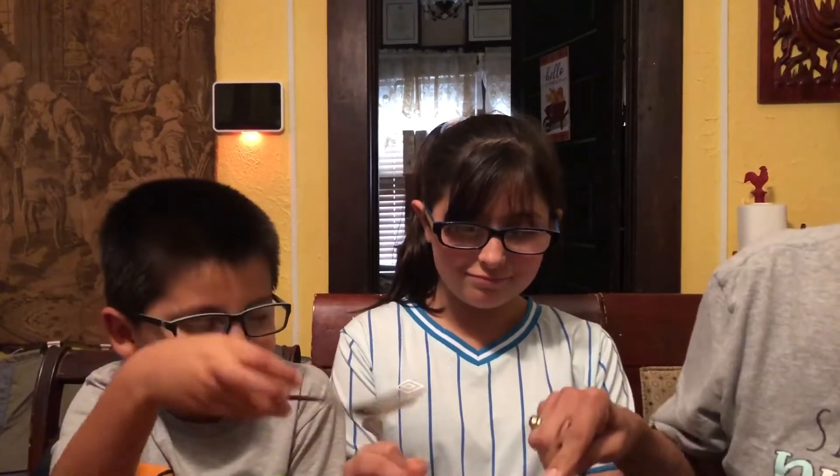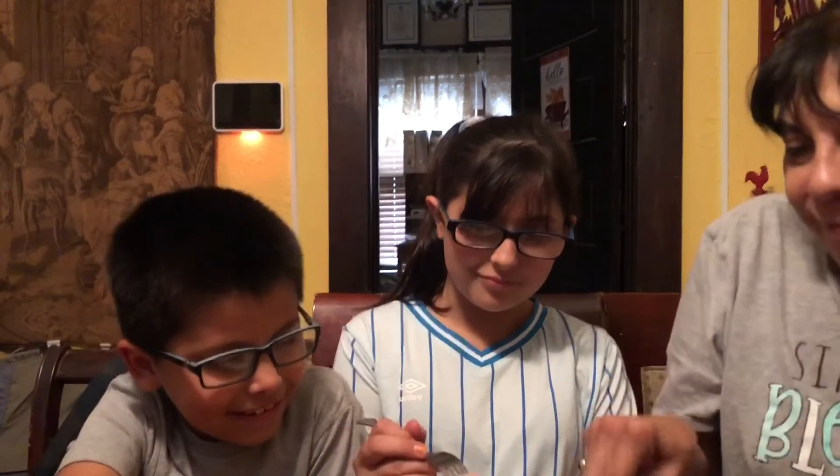Everybody get a piece — oh look at that cheesy spot right there! Now it looks nice. Okay, ready?